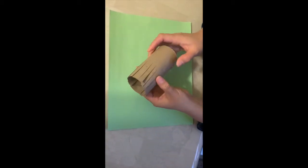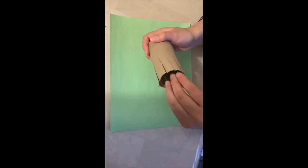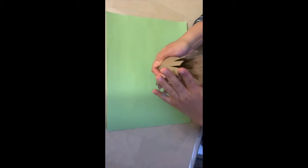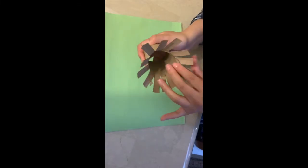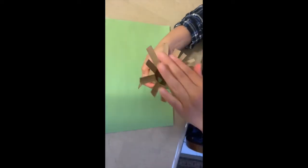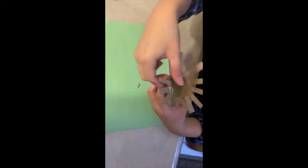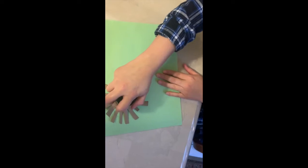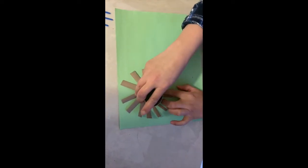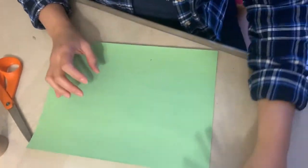Your toilet roll should look like this. Then what I'm going to do next is put my hand in the middle and open up the toilet roll, folding the straps out — it should look something like this. When you stamp it like this it goes all around. It's okay if it's not perfect.